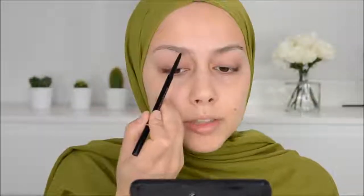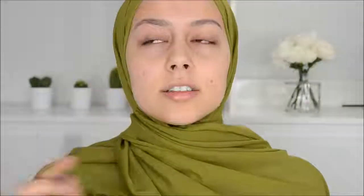I'm starting off with the Brow Wiz in the color medium brown. I use this every time when I do my makeup — this is the only thing that I use for my brows color-wise, alongside a brow gel.